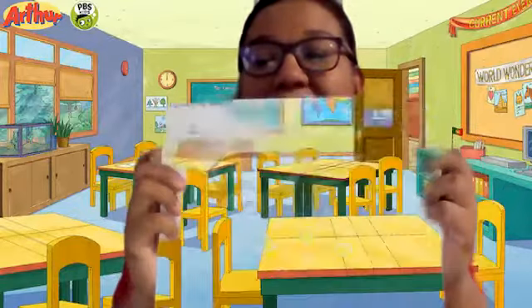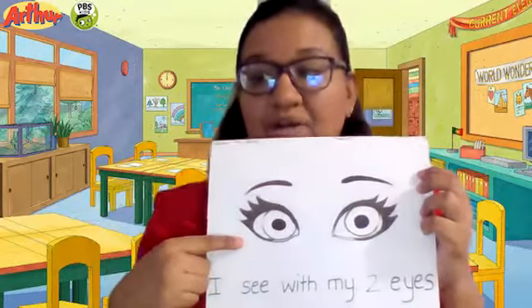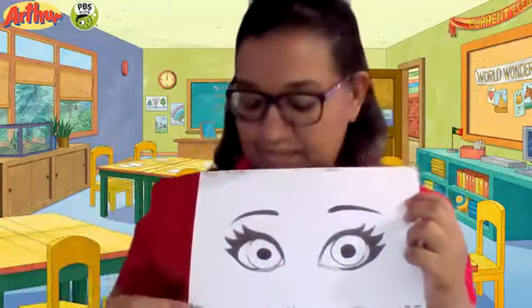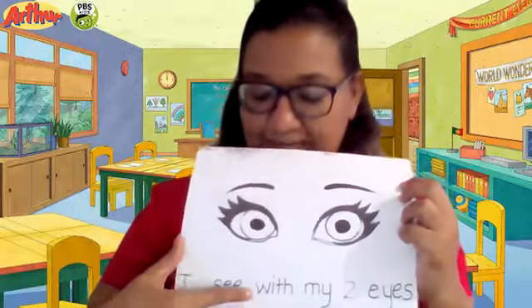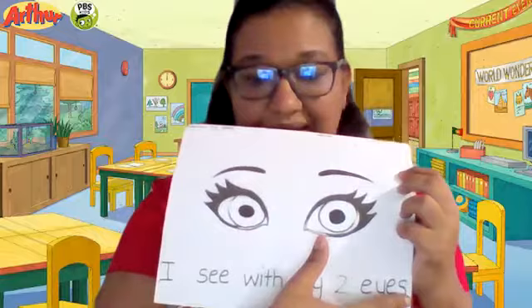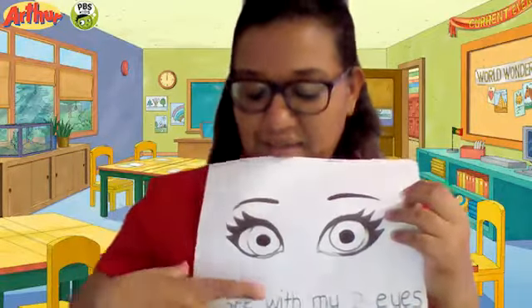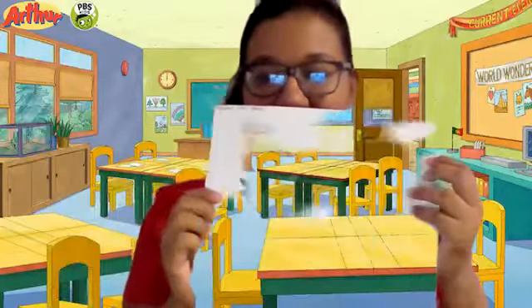So this is our activity sheet. Young mummies can print it out or they can draw it. We have one eye here and one eye here, so we have two eyes. And at the bottom it reads: I see with my two eyes. So let's read that again — I see with my two eyes.